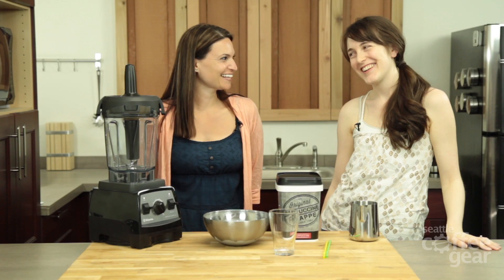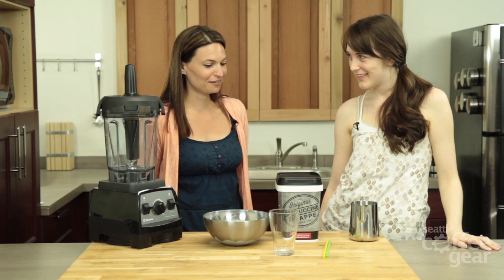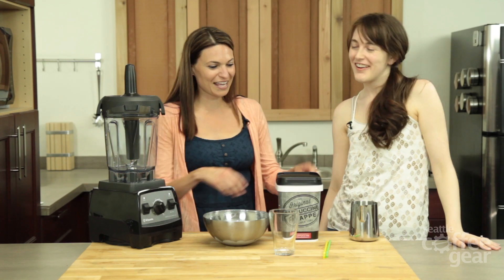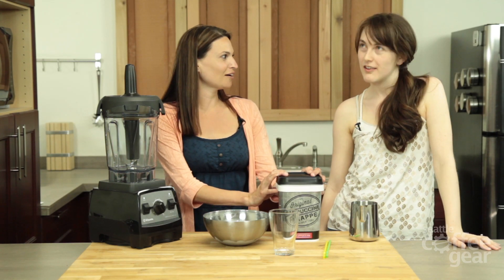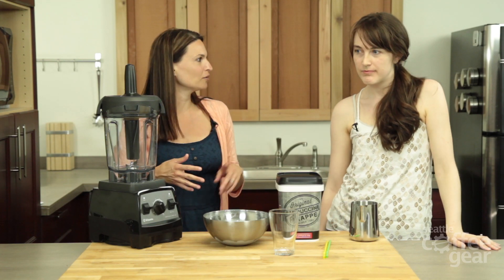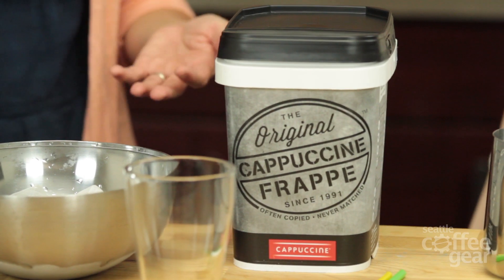Hi, Kaylee. Hi, Randy. How are you? Good. How are you? I'm good. I'm about to get extreme. How extreme? Extreme toffee coffee extreme. This is Cappuccine Extreme Toffee Coffee. It's a powdered mix that you add to milk, coffee, and ice, then blend it. You can do a lot with this.